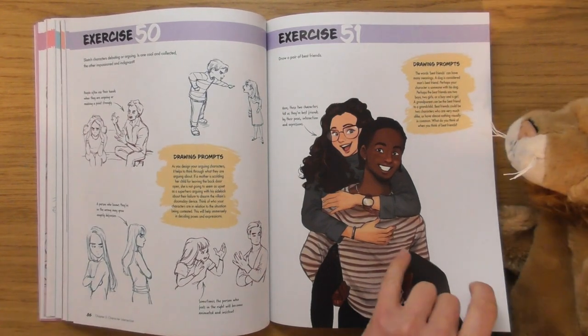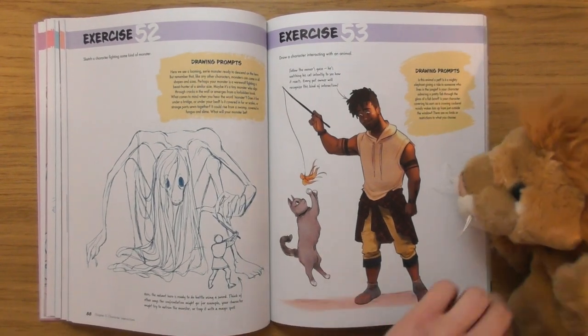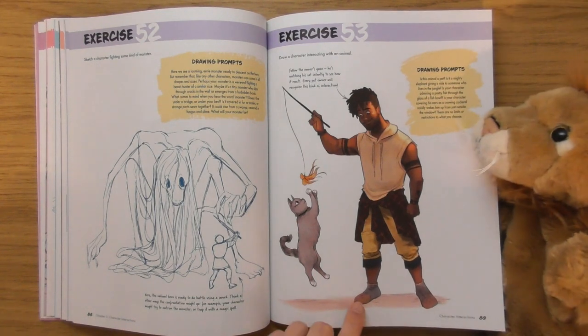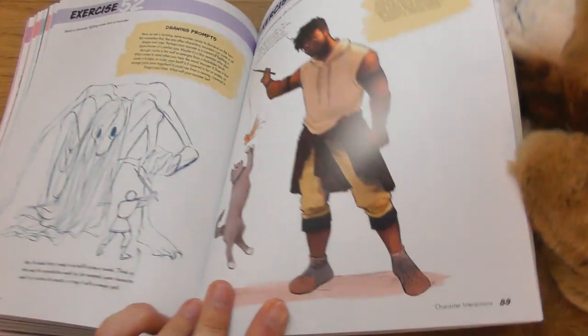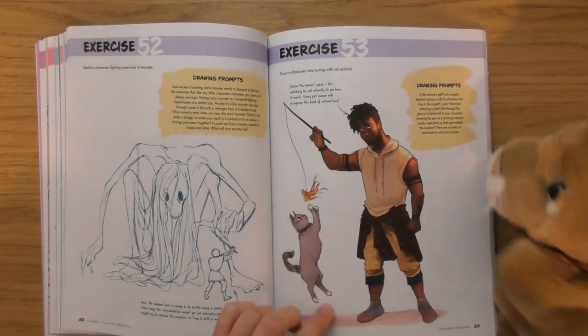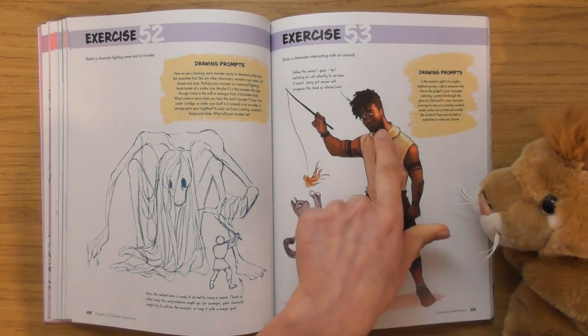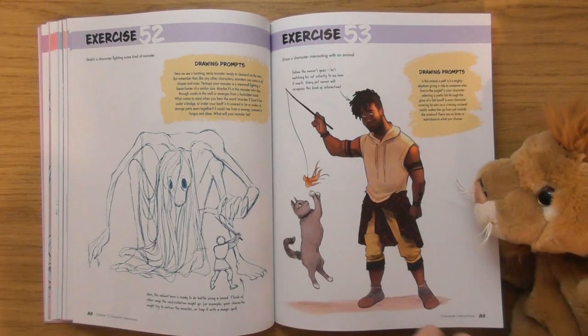'Draw a pair of best friends.' I like that one. 'Draw a character interacting with an animal.' Aww, cool — look at his little cat slippers! That's brilliant. And I like his smile on his face — they're both having fun there.